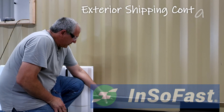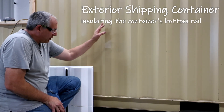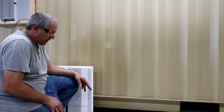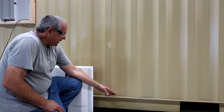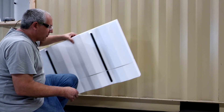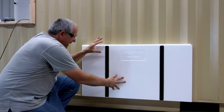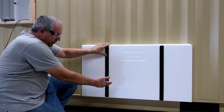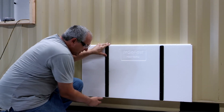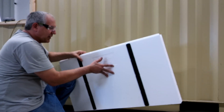I wanted to insulate the bottom of this shipping container because it's going to be going on top of the foundation, and we're actually insulating the whole outside of the container. If you're not setting it on a foundation, typically you can just grab the panels and start insulating right at this height. But if you have insulation or a foundation underneath there, you really want to insulate this part of the container.